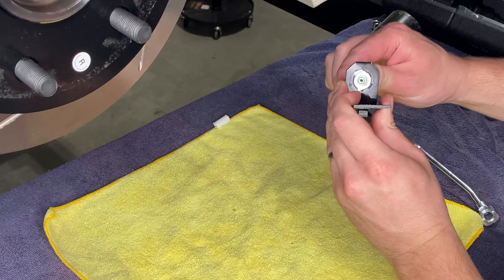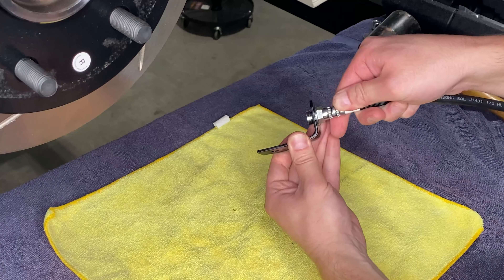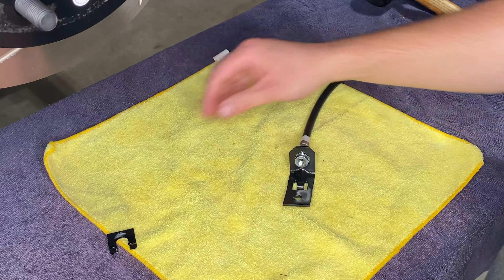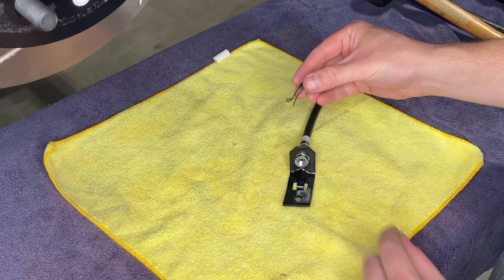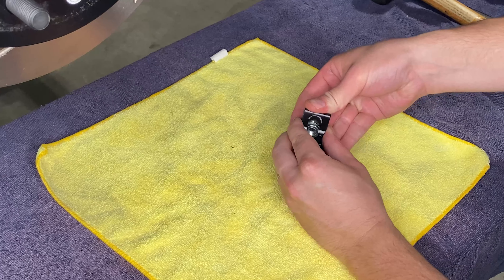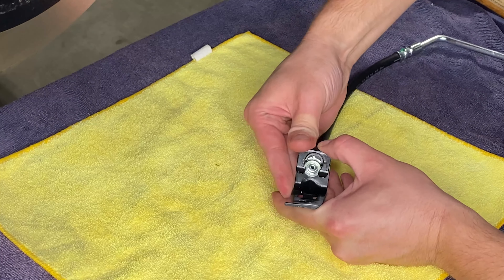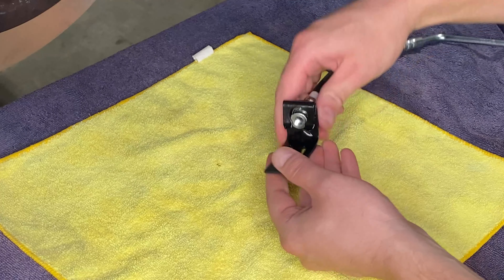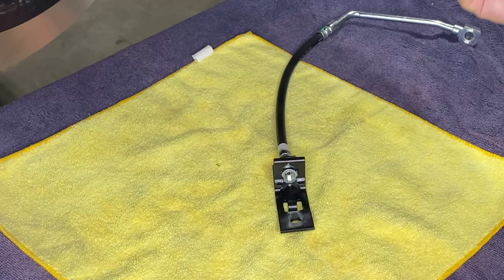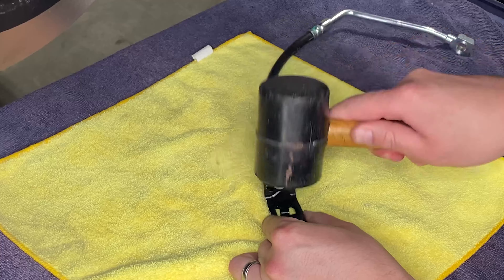We've got the caliper bolted on. We'll get our torque wrench out and get it torqued up next. Here's a look at the back side of that caliper — we can see the lower and upper mounting bolts. The torque spec for the 88 to 92 trucks is 28 foot-pounds.